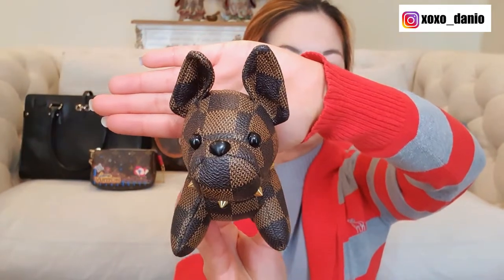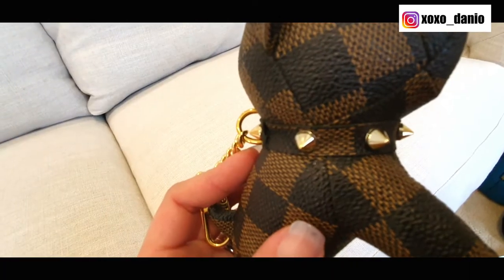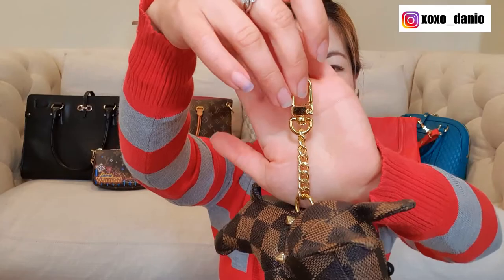Look at that super cute face! And he's got a chain collar as well that has got these spiky sort of studs and also this really nice gold tone clasp.